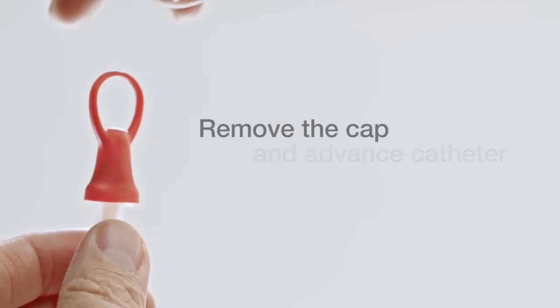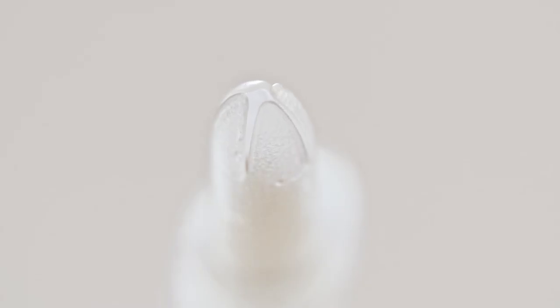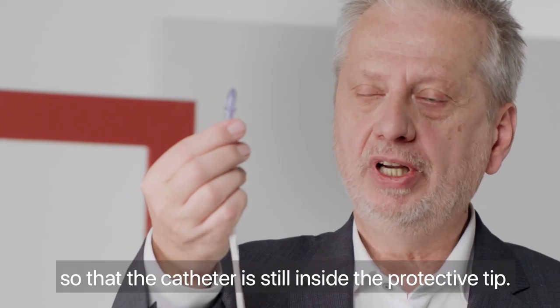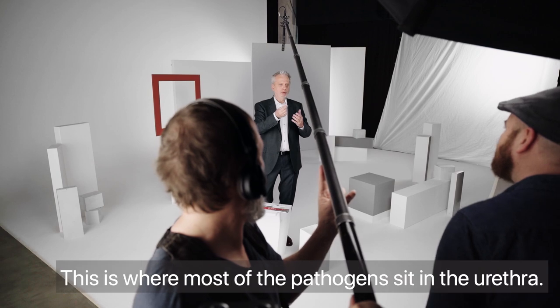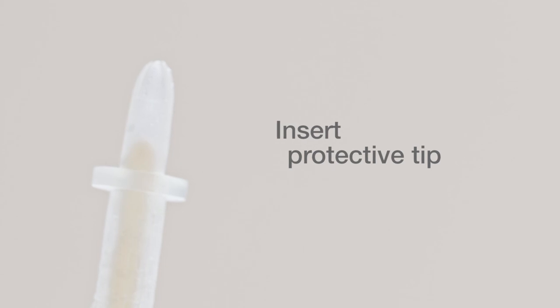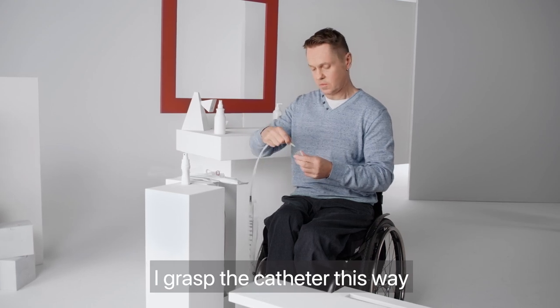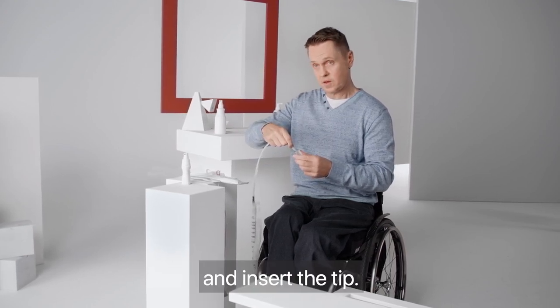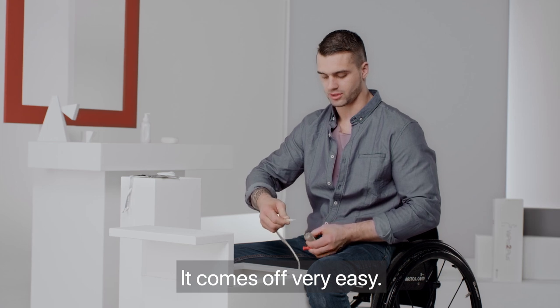To continue, remove the cap. Hold the catheter in one hand and with the other hand advance the catheter forward until the tip of the catheter fills the protective tip, taking care that the catheter does not protrude. Then I take the catheter and bring the slit to the edge, take the tube, remove the cap — it's easy to remove.